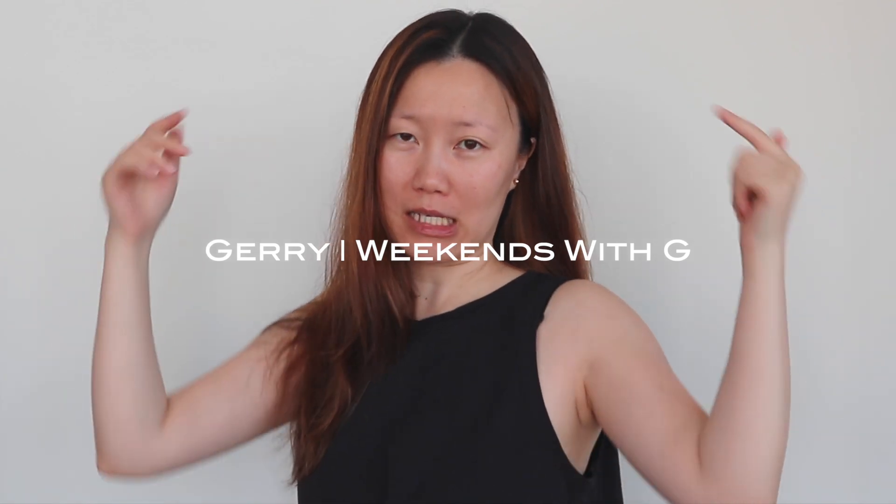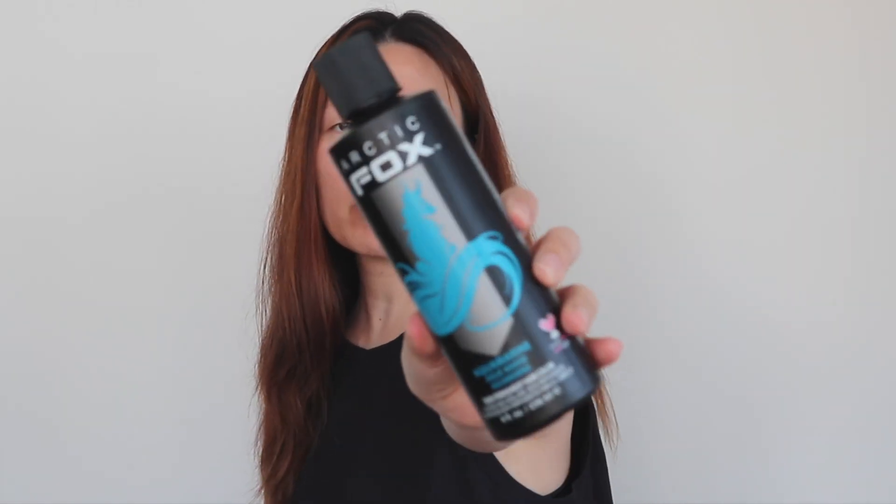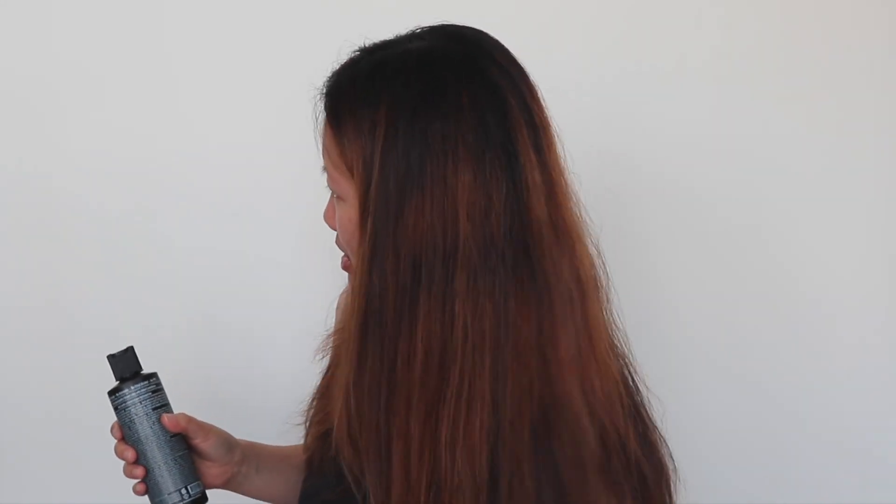Hello everybody, welcome back to this video — welcome if this is your first time. The title is essentially about a wonderful day to color your hair with Arctic Fox Aquamarine. I thought I'd do a process video and a little before and after. If you're here just to see the before and after on hair similar to mine, I'll put a timestamp up here — just click there and go. If you're here for the full story, grab some snacks and a drink.